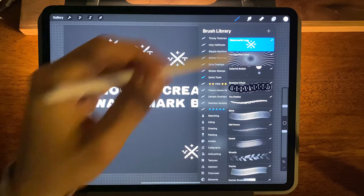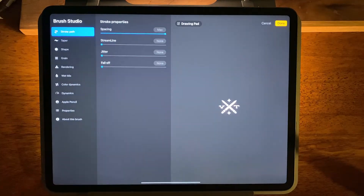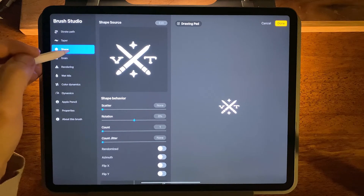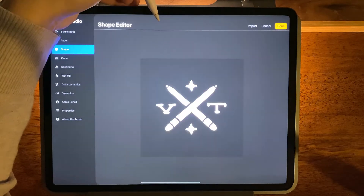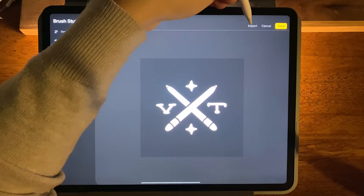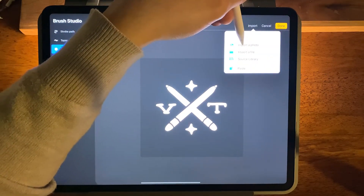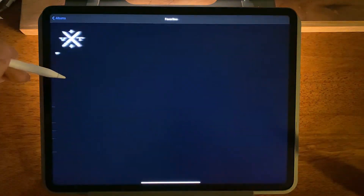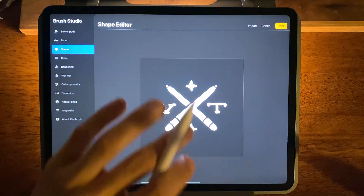If you already have this brush from one of my free kits, what you can do is just open it up, come into the shape folder or the shape panel. Under shape source you see a button that says edit. You're going to want to press that and then import from photo or file wherever your image is located. We'll come to albums — in my favorites album I have my logo. I press on that and it appears here.